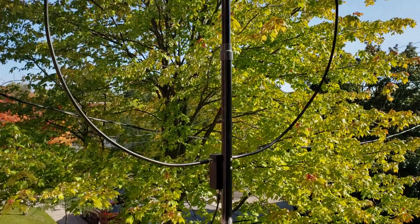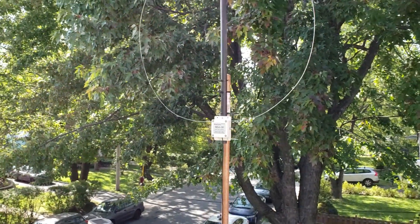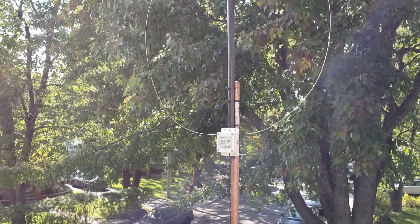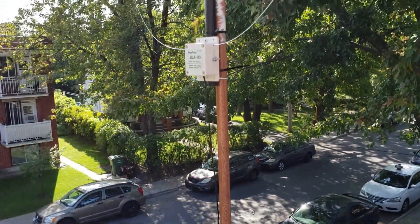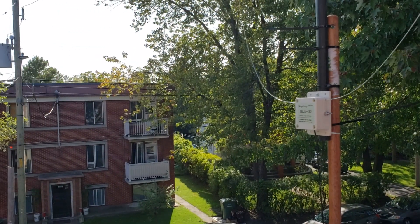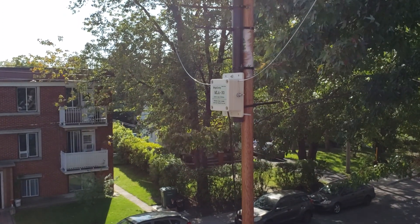In the other corner we have the MLA-30 antenna right here. I started testing both antennas with signals that stay pretty stable, so I've got a few signals this afternoon that are really good for comparison.